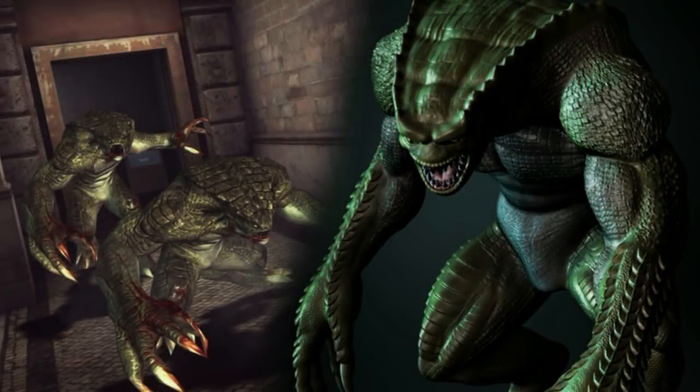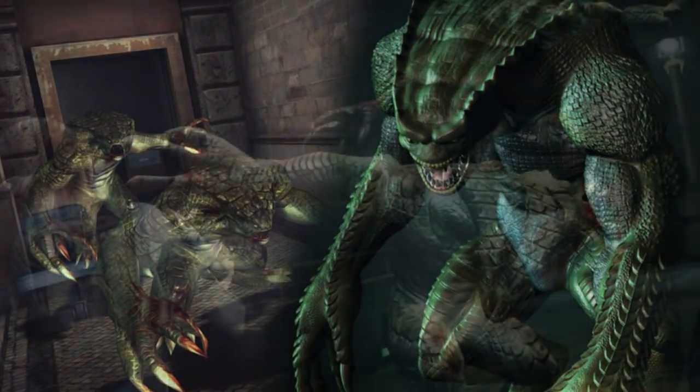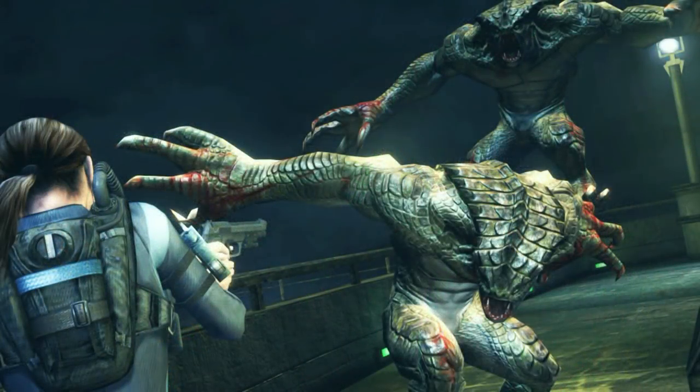Hunters — another bio-organic weapon created by Umbrella. There are many creatures in Resident Evil, so for this video we're going to look at the Hunter.